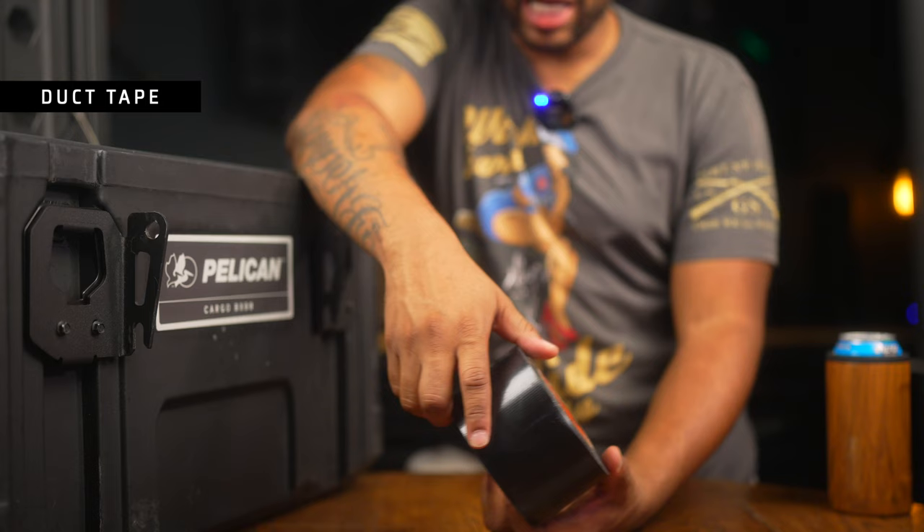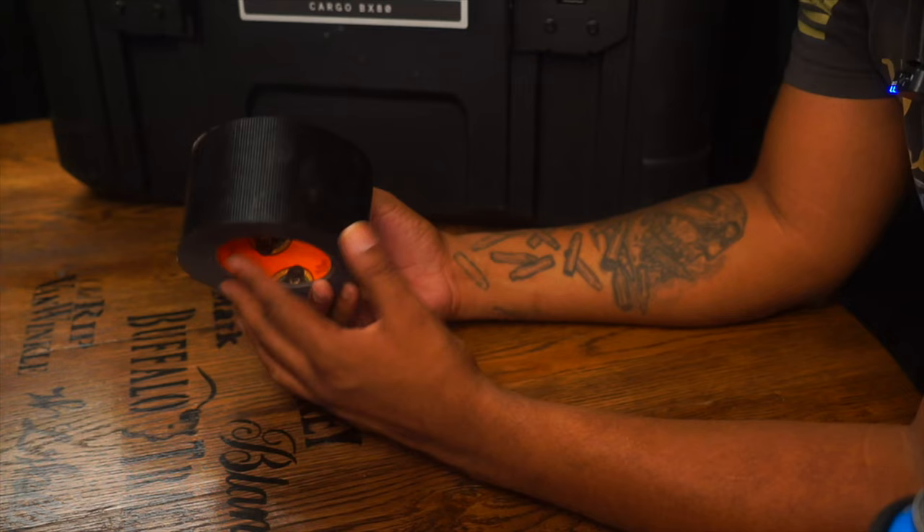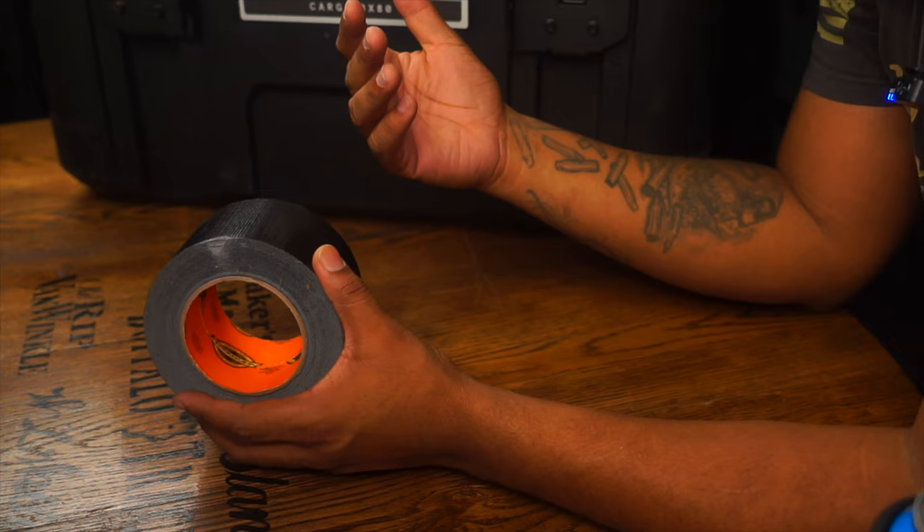Next is some duct tape by Gorilla Glue. This duct tape is used for any type of emergency — if a fender or something on my truck were to come loose, I have plenty of duct tape. I had a bug shield on my truck come flapping up, and I strapped it down to the hood and made a quick repair. You never know when you're going to need something like that.